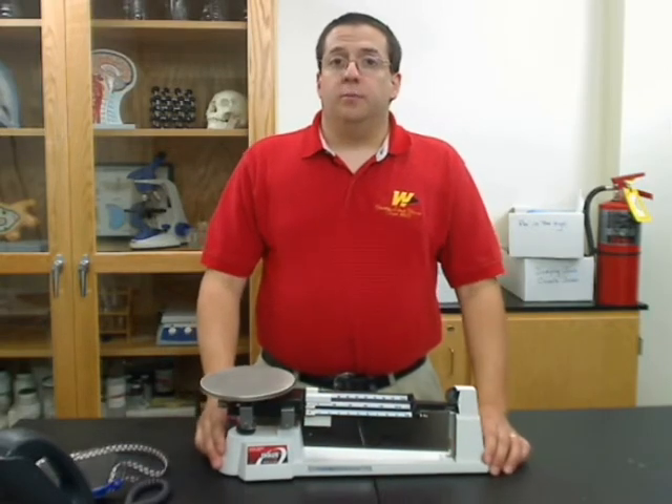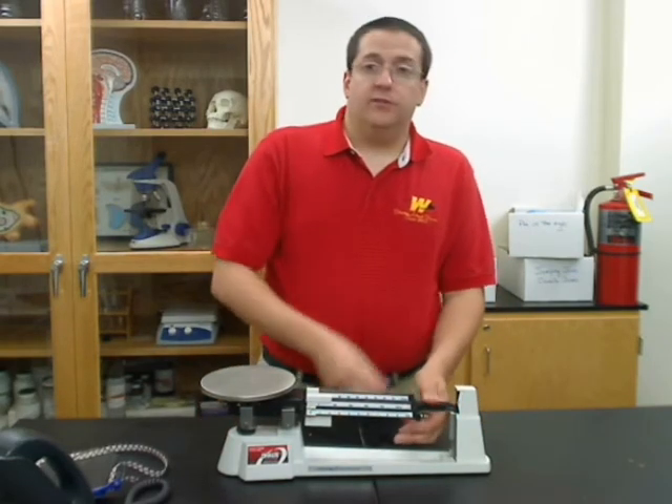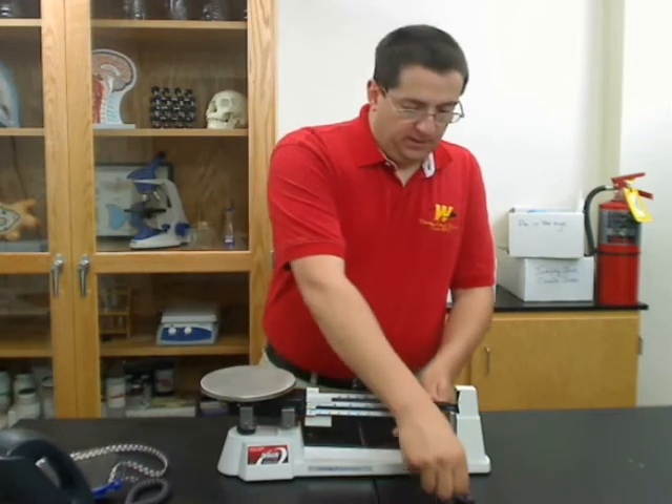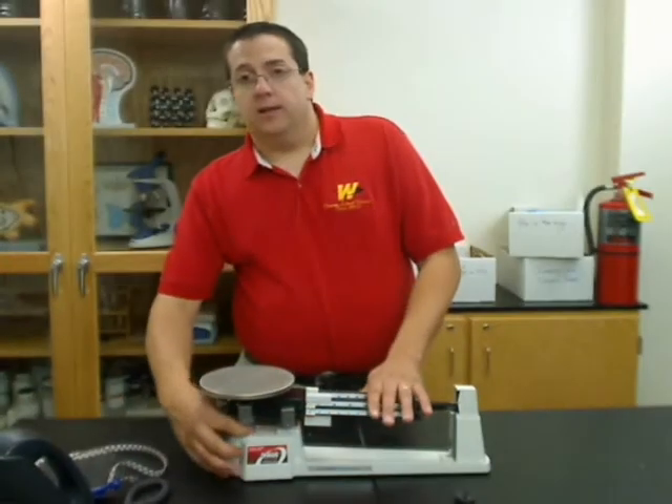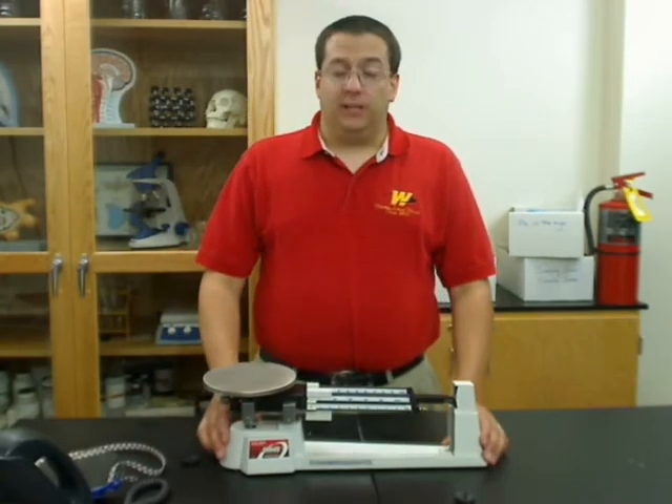The next thing you need to do before you're ready to use it is remove the safety stops. These are just little pieces of rubber that are put in place to protect your balance during shipping. There's one at the end and there's one underneath the pan. Once you remove those, your beam will float freely.